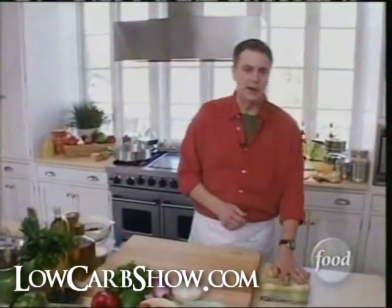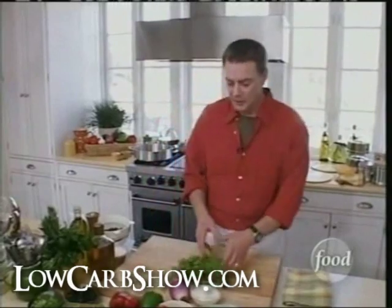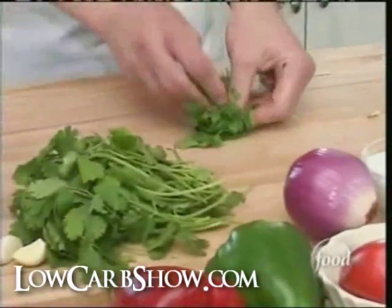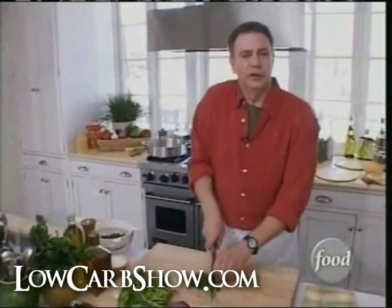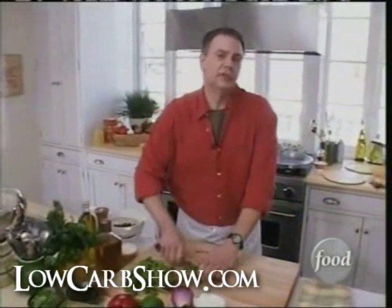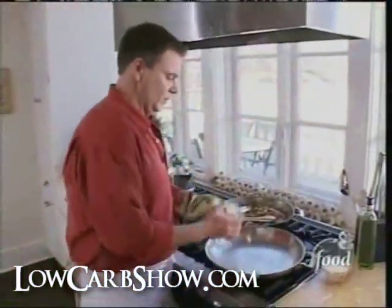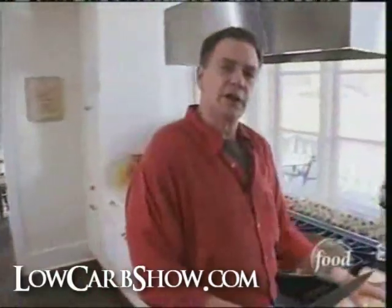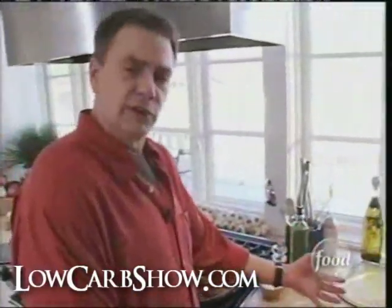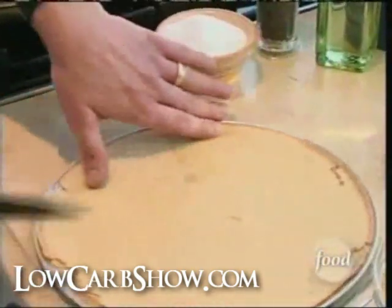We've got the quesadilla wraps out of the oven — our soy flour quesadilla wraps. We're going to go into making a little bit of the filling. I've got a little chopped cilantro here that we're just going to use as garnish. We're going to fill those quesadilla wraps up and then sauté them in a pan with butter. Just going to put a couple pats of butter in there and let it melt. First thing I do is cut it into fourths so I can easily get it off the pan.